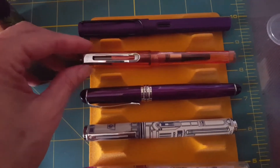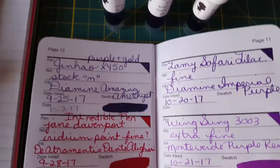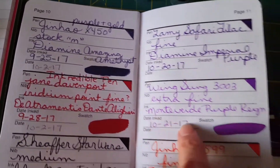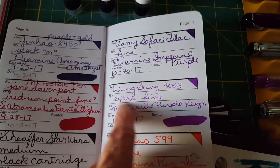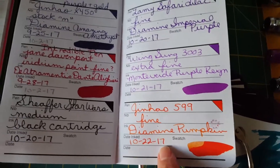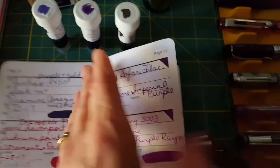This is another Lamy in purple with some purple ink. Let's see what I have in there — I have Diamine Imperial Purple in that pen. And in that Wing Sung, the little two-dollar pen, that's an extra fine nib and I've got Monteverde Purple Rain. I really loved that ink — I didn't like how it looked on the sample card but I sure love how it looks in writing. The Diamine Pumpkin is beautiful ink, and that's how that Schaefer Star Wars pen writes.